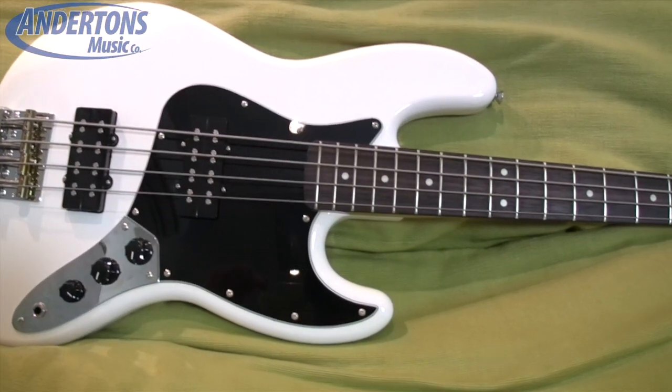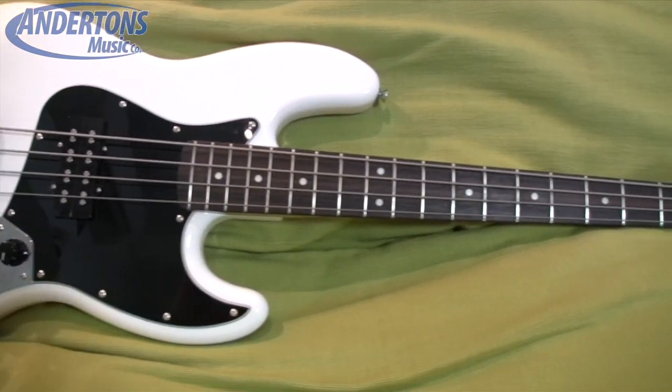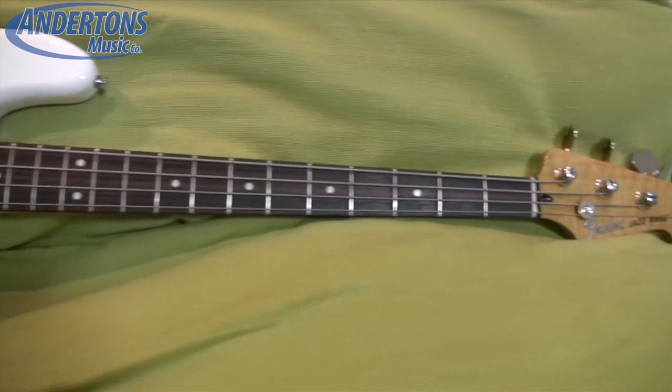This is another affordable bass guitar. It's just over the price point that I set myself by one pound, but I think I'll let myself get away with that.